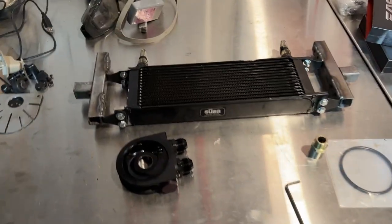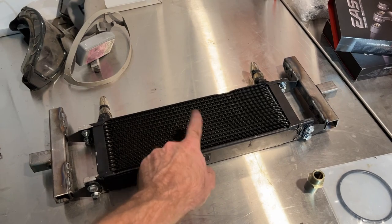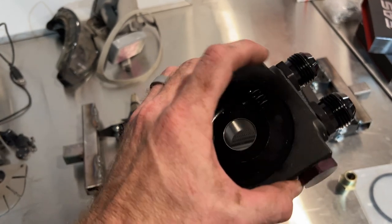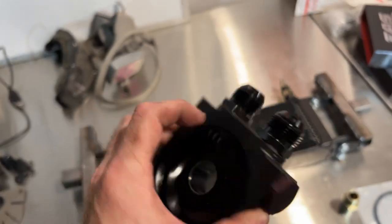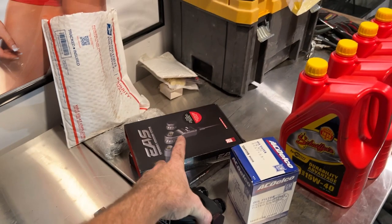We've got just about everything we need to get this oil cooler system installed — we just don't have the lines yet. I got this bracket fabricated up and we're going to go ahead and get this welded in. That's a 15-row cooler, and this is a Mocal sandwich adapter on the oil filter. It has a 190-degree thermostat so that it won't open the cooler until the oil hits 190 degrees.